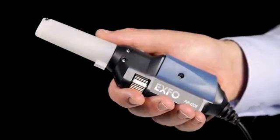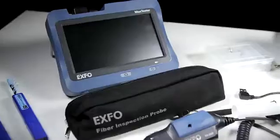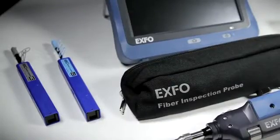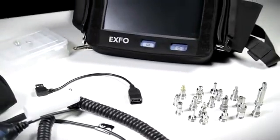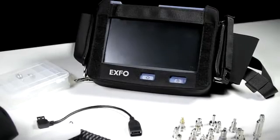To wrap up this quick FIP-400B and MAX FIP kit overview, here's a snapshot of various standard and optional accessories including connector cleaning devices, multiple tip adapters, and a hands-free carrying bag, which can be ordered to build the ultimate field inspection kit.